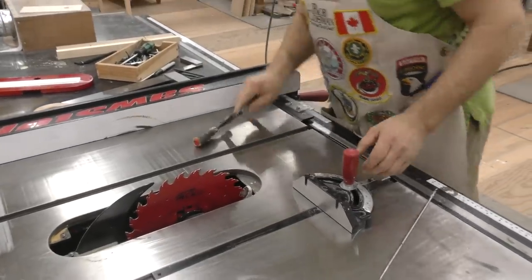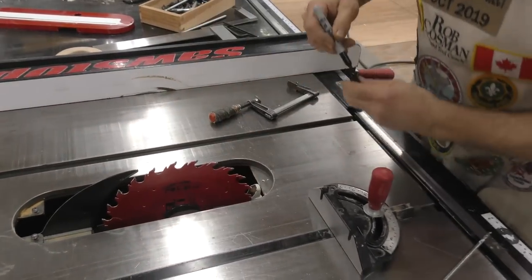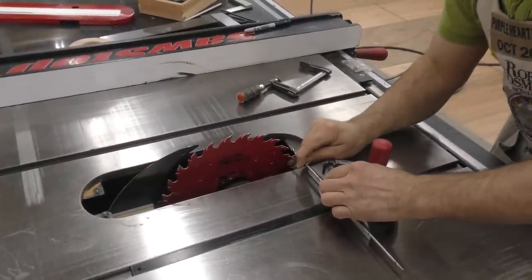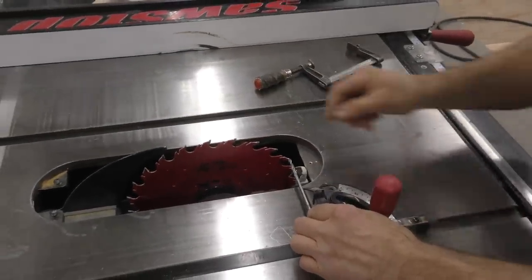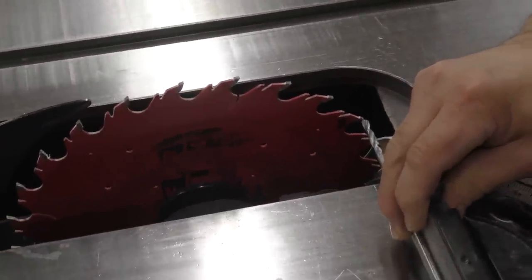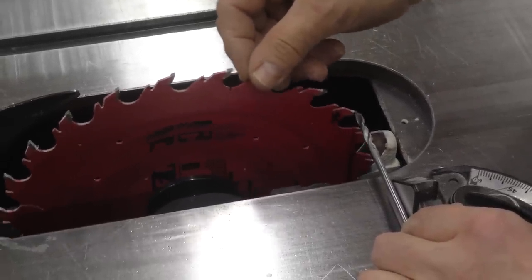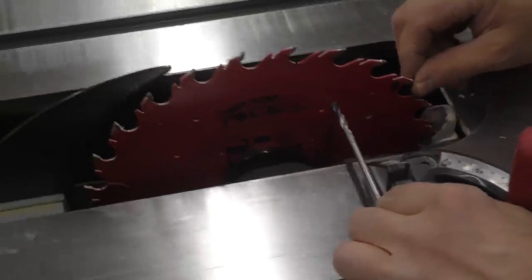I'm going to identify a tooth and put a mark on it so I'm using the same one. I want that to just make contact — as soon as something metal touches it, it shows up. I can do it by hand, but it wouldn't be precise enough. Okay, you hear that? Just making contact. Now I'm going to move that over.